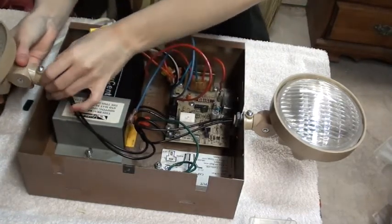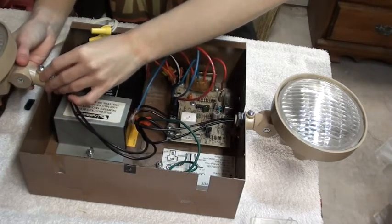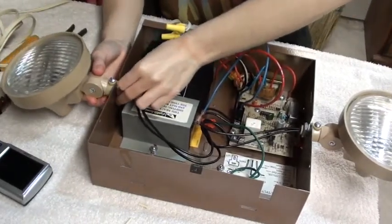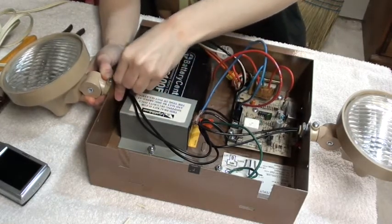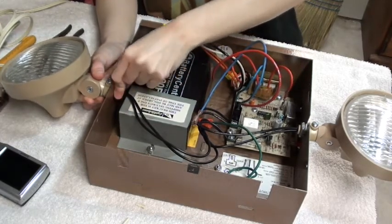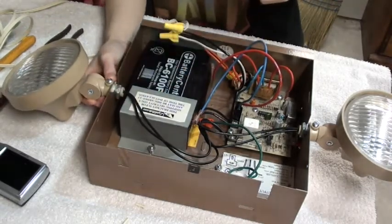It sounds like having small hands is actually a good thing. That one's giving me some trouble — that one gave me trouble before too. Oh, you got it! I don't know why this one's a lot harder. We'll jack that around with a wrench — yeah, see what you could do.